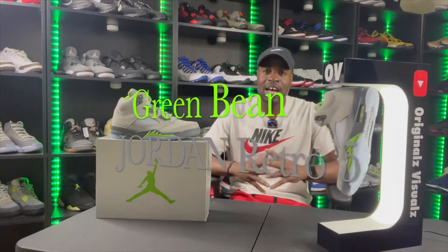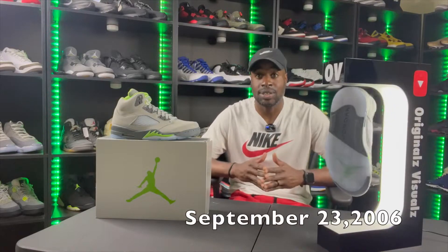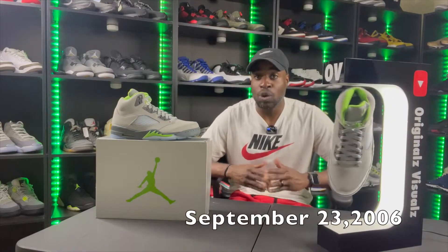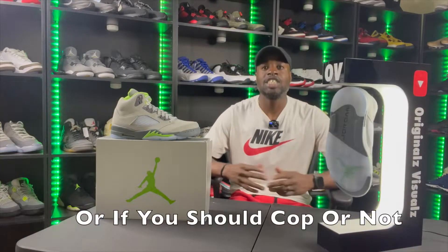As you can see right here, we got the Green Bean Fives. The last time we saw this release was 2006. I'm sorry I didn't get you this video when it dropped — I've had these for over a month. In this video, as with all my other videos, we'll be discussing colorway, quality, and whether you should grab them or not.